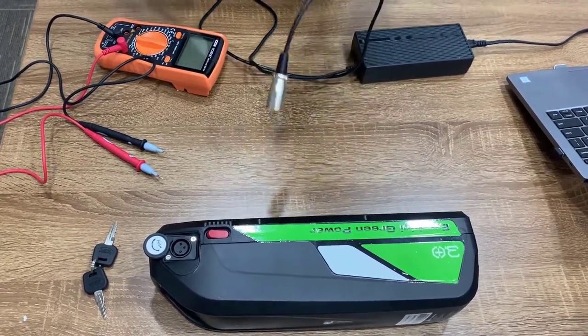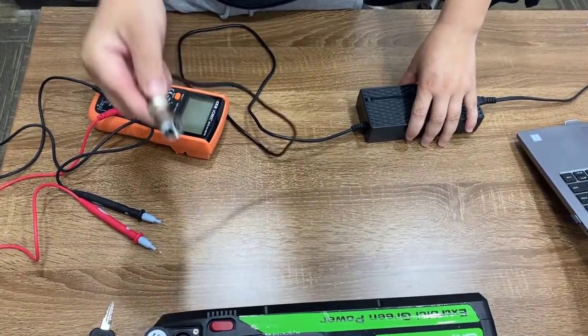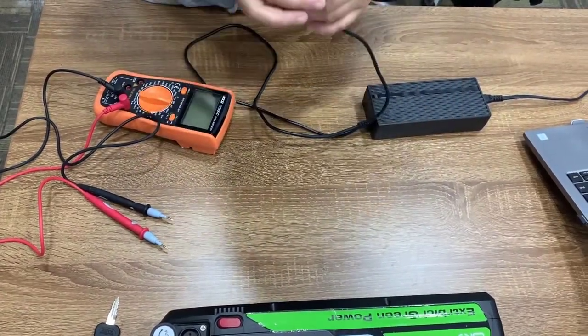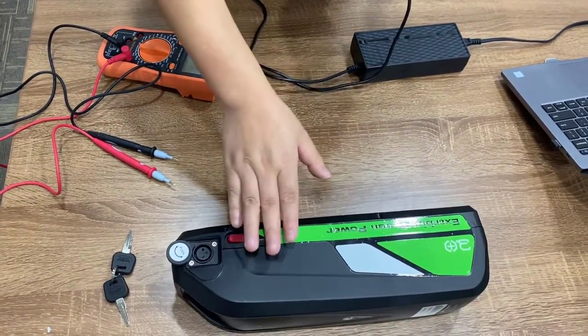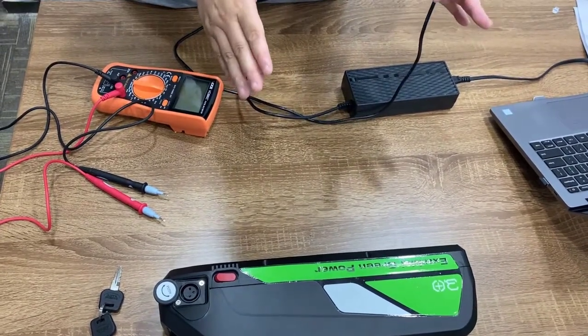Sometimes maybe you get the battery and the charger and you put the charger in the battery but there's no charge — you cannot charge the battery. So probably there is a problem with the charger or maybe the problem with the battery. So we just check them one by one.